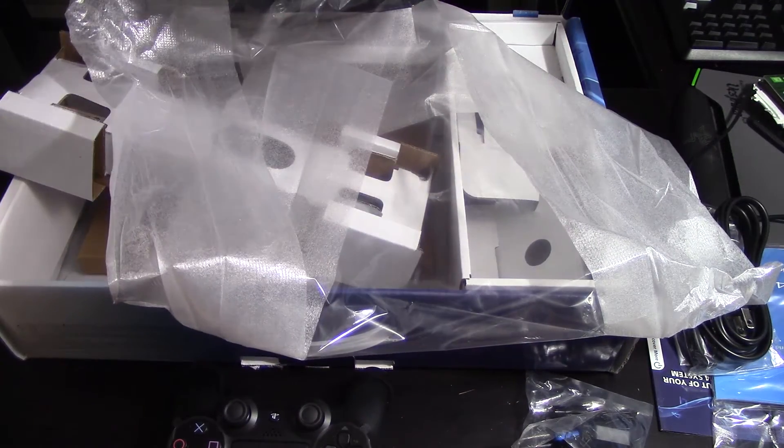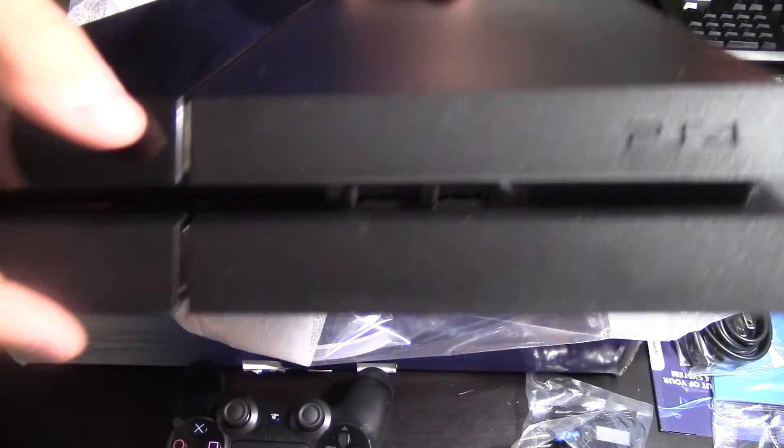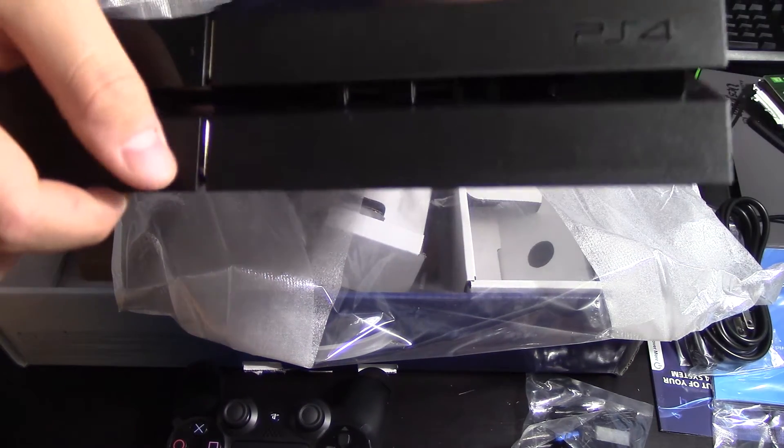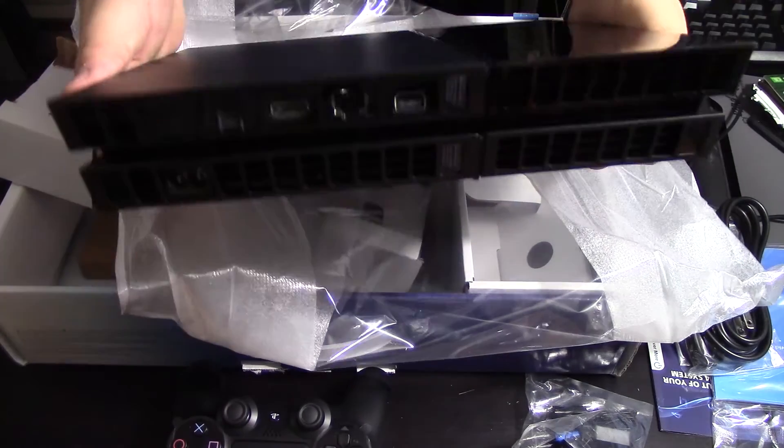Two USB ports in the front with the slot-loading disc drive. The power button and eject button are here — those little slits on the front.